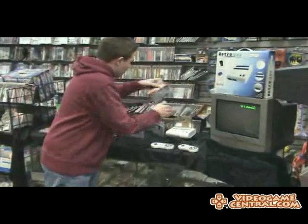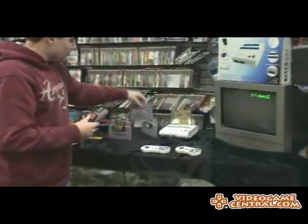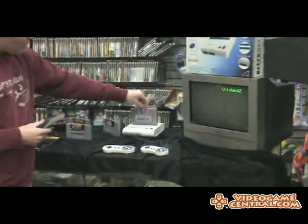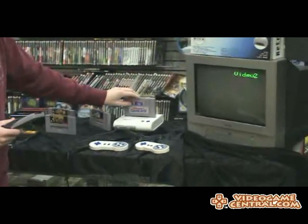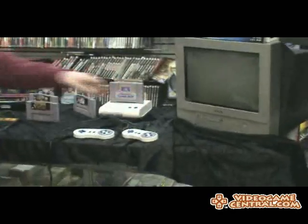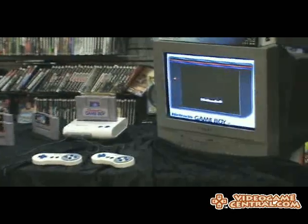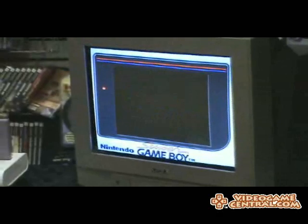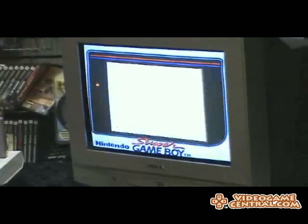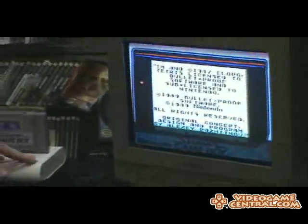Does it work with the Super Game Boy? Well, let's test that out. Got my favorite Game Boy game, Tetris — and it's a lot of people's favorites, I still play this on my DS. It's not emulation so all the sound is complete. Tetris loaded up — originally 1987.